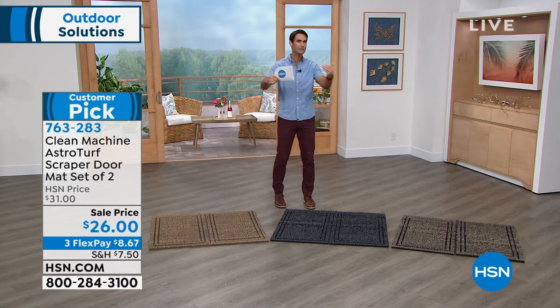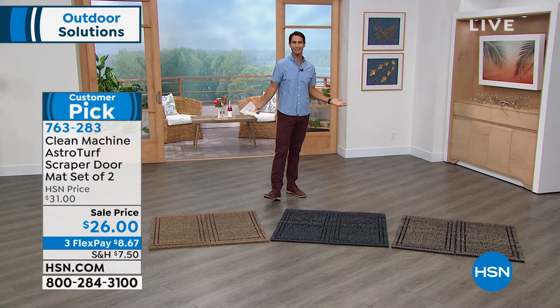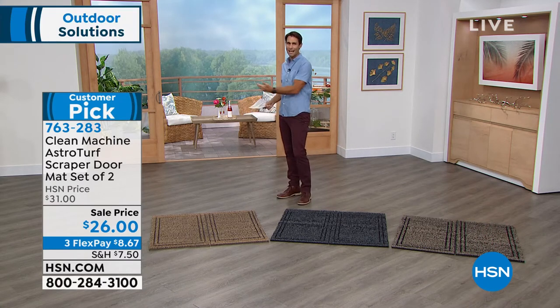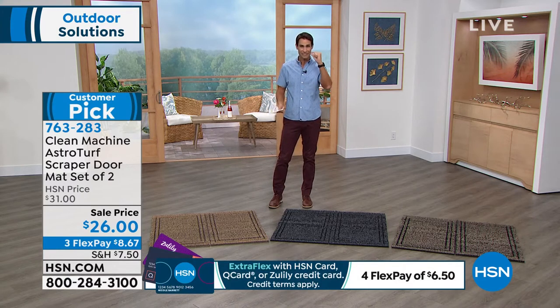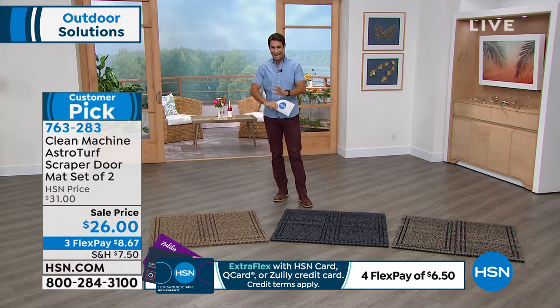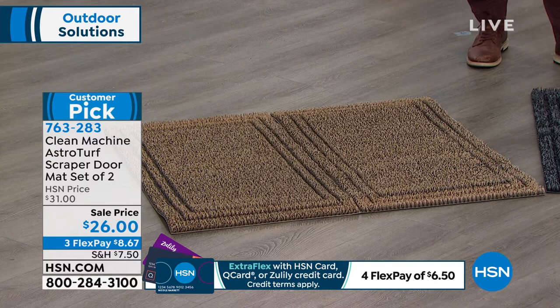The best way to keep your home clean is to keep the dirt outside. Have you ever put floor mats outside and then looked at your floors wondering how all this dirt came in? Take a close look at that floor mat — it's probably more like a carpet where the dirt just sits right on top. Sometimes you can't even find a clean space to wipe your feet. You're getting a two-pack of maybe the best mat I have ever put my feet on, because it just reaches up and pulls that dirt right down.